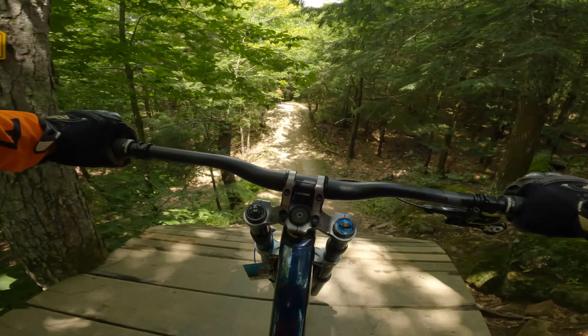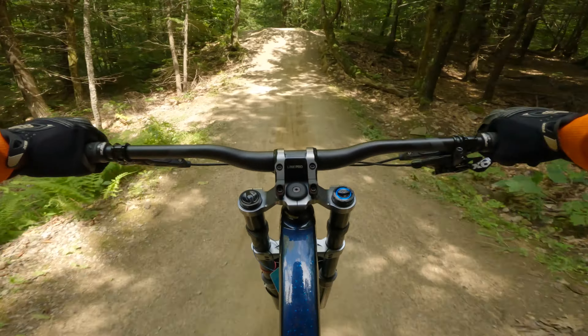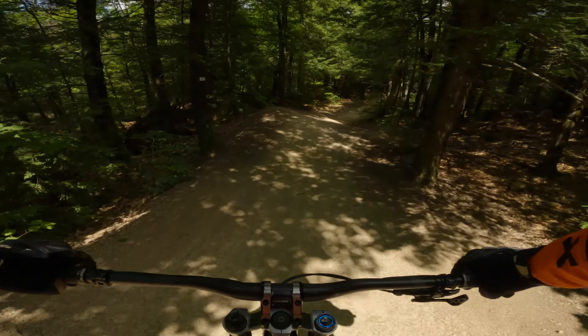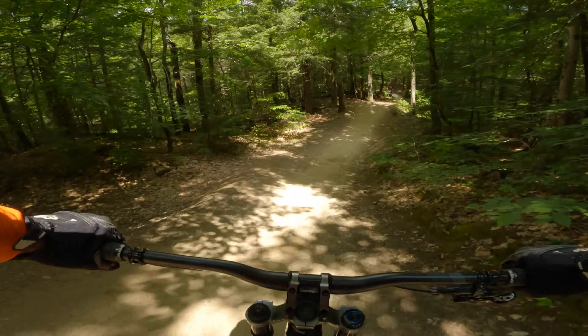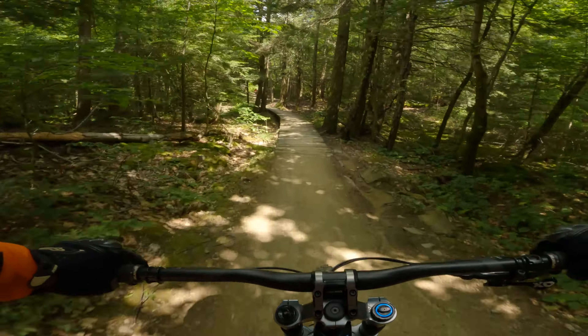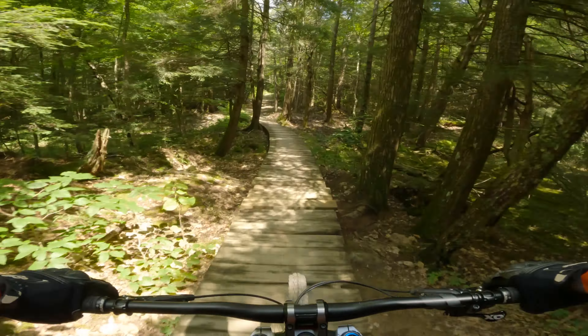Hello there, this is EMFresh for Fresh to the Extreme. Today I am riding Highland Bike Park and the trail I'm doing right now is called Helion — it is a black diamond flow trail.